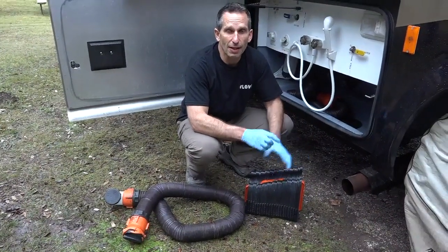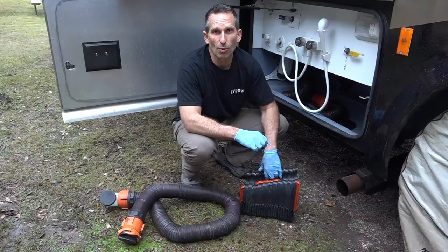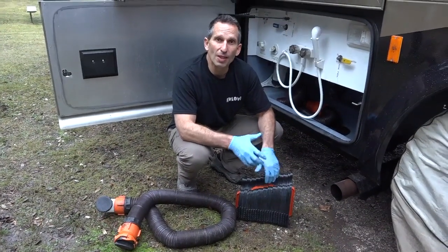You can even buy kits that include the sewer hose and a support system together. We'll put the links down in the description below.